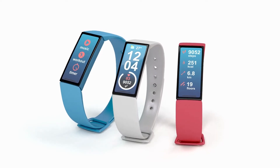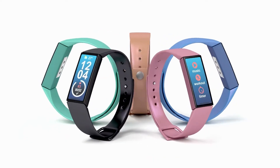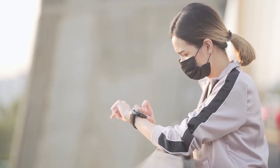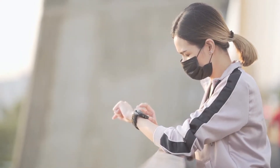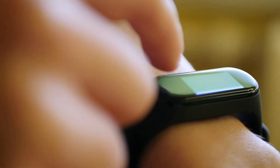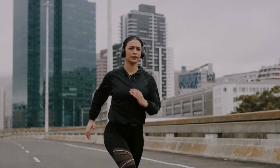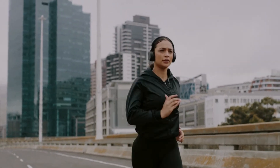Wearable fitness trackers have certainly changed how we think about health and fitness. Whether these devices help us lose weight or monitor our health, they have proven very useful. Whether they are accurate in their readings or not is another story altogether. The benefits of wearable fitness trackers are undeniable, and we're likely to see more and more of them shortly.